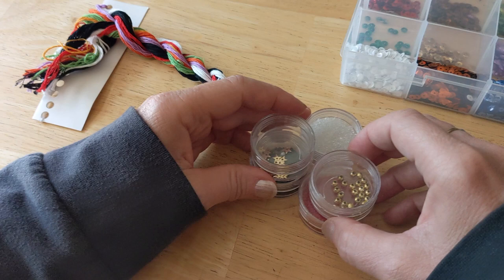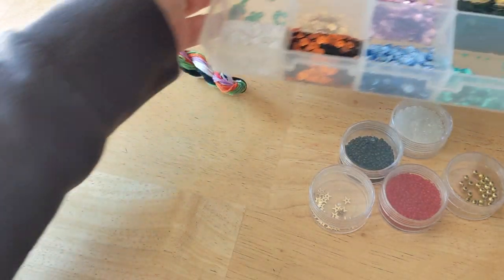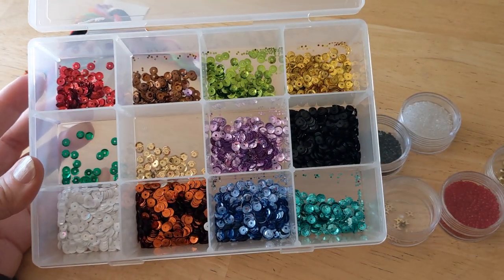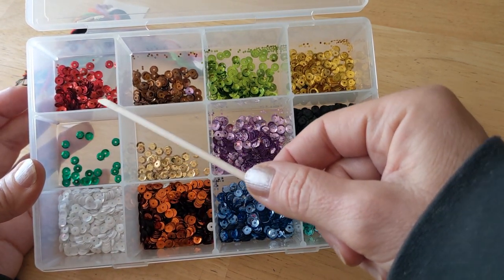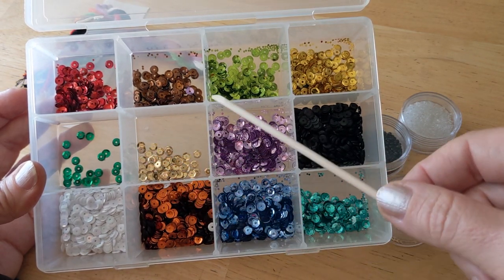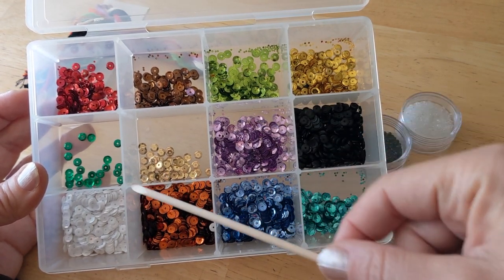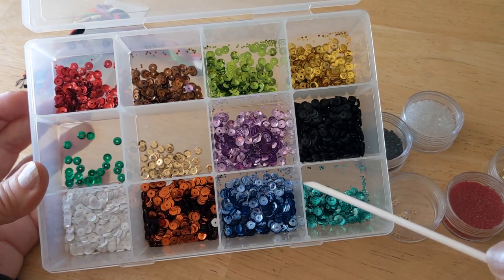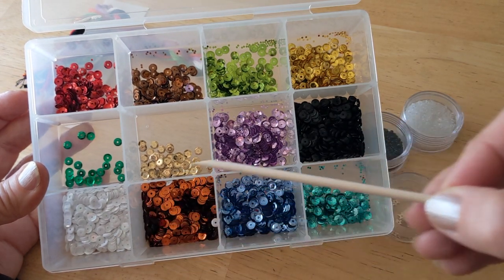I've already put my sequins into the little sequin compartment I keep them in. The ones that came with the kit are these gold ones. I believe there's red, purple, green — I pretty much had almost all of them already, so I just added the bag that came with this in with the ones I have: black, orange, and white.